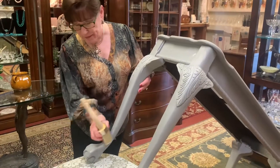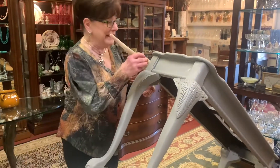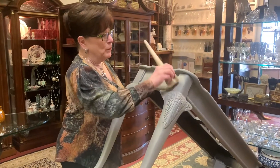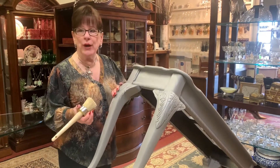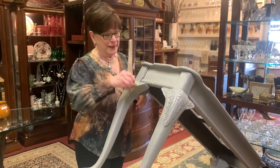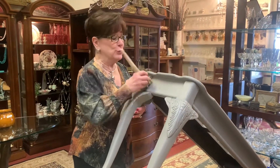Once I get the wax on and wipe it back, I can start doing anything I want to it. If I'm going to be doing black wax or something, I do it pretty quickly — I don't let it wait. When I go back to do the embellishing, I'll put another quick coat of clear on just those parts, wipe it back a little bit, and then do my black wax or gold or whatever I'm putting on. That's so you can spread it more smoothly.